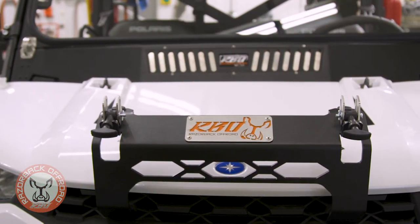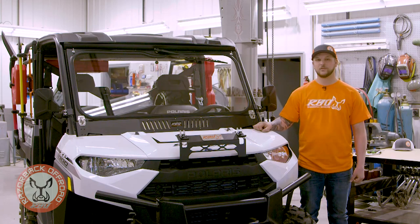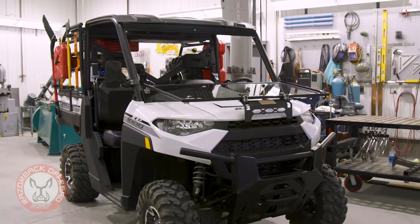We hope you guys are as excited as we are for our new Ranger folding front windshield, and we hope to see you on the trail.